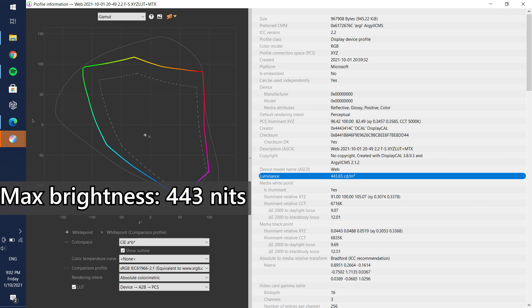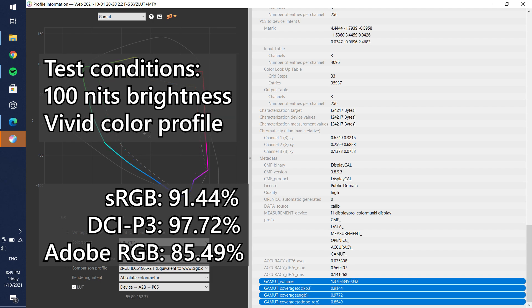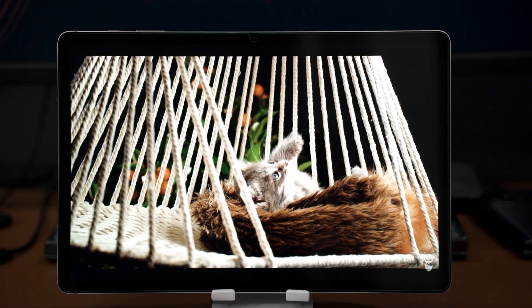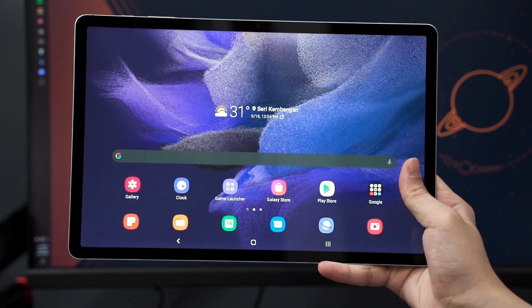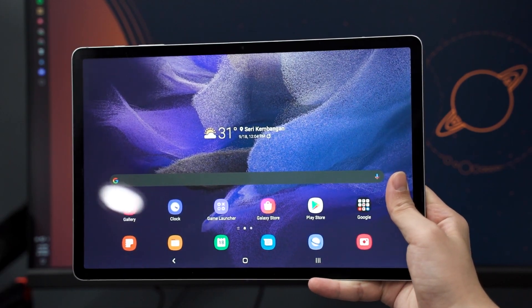This big screen can reach nearly 450 nits of brightness and is quite color accurate. Interestingly, the native color profile is less accurate, while the vivid color profile — the default — produces much more accurate colors. So it's best to stick with the vivid profile. The bezels are also perfectly sized, preventing accidental touches while holding the tablet, making it great for work, play, and watching movies.